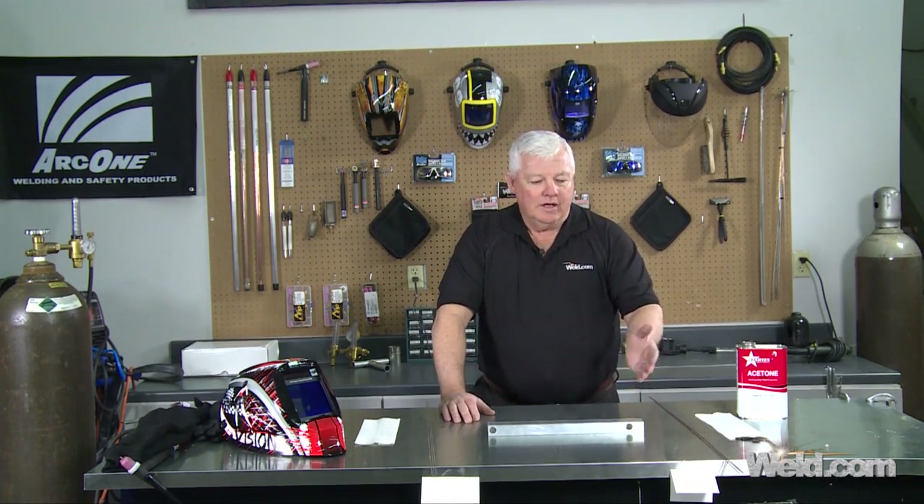Aluminum has been a problem for welding for years and years. A lot of times it has to do with filler materials. So we have done what I call a blind test on filler materials, and here's what I'd like for you to do if you're welding aluminum and you have a filler there — a couple of things we can do.